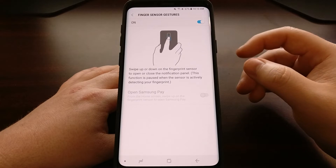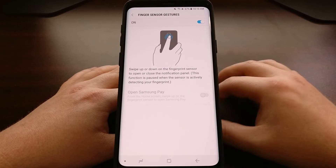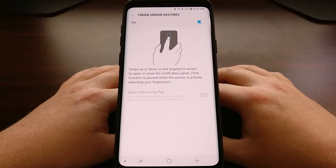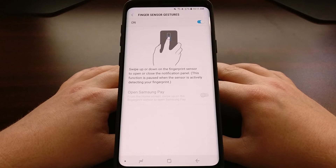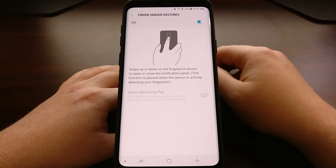A swipe up whenever you see either the quick settings panel or the notification shade will close those. Also, if you have Samsung Pay set up, you can toggle this feature on so that it will open Samsung Pay whenever you swipe up on the fingerprint sensor.